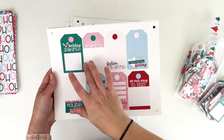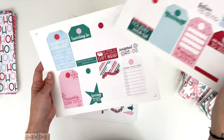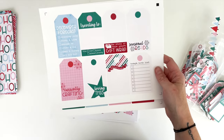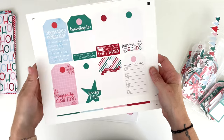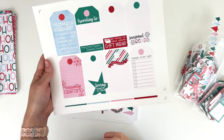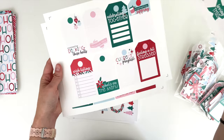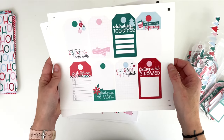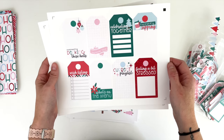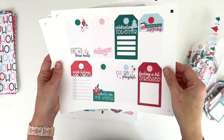We've got: December forecast, documenting the weather, traveling to, the story of this year's gift wrap — I document our gift wrap every year — seasonal reads, currently crafting, loving this, reflections, today's to-do list, currently decking these halls, enjoying this, celebrating together, currently sipping, wish listing, what's on the menu, current playlist, and 'feeling a bit stressed' — for those of us who stress out about the holiday season, like myself.